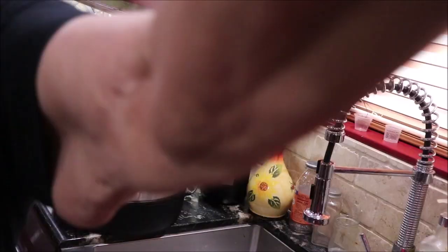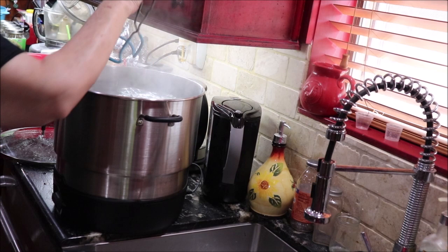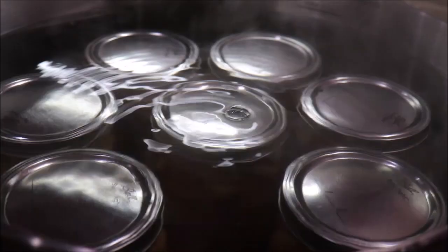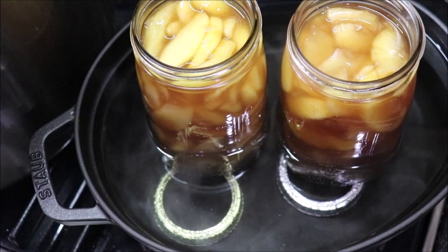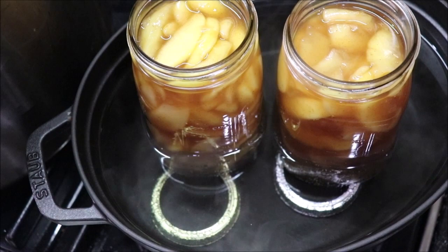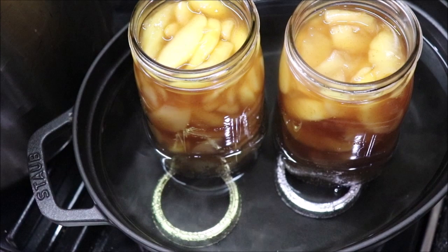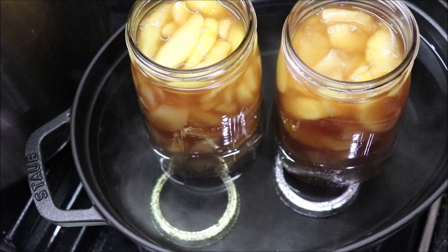I'm starting to put them into the water bath canner. One of them doesn't look like it has quite as many apples in it as I would like, but I am not pouring it out and redoing it. I've got seven quarts in the Fresh Tech canner — it's going to come back up to a boil and then I'll water bath them for 20 minutes. If you've got a big pot and don't have a rack for the bottom, you can put jar rings in there and stand your jars on them — just four rings works. If you can't find your rack, don't panic, just get some jar rings and use them.